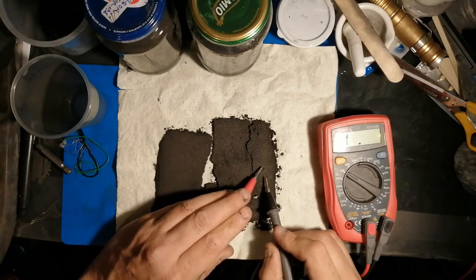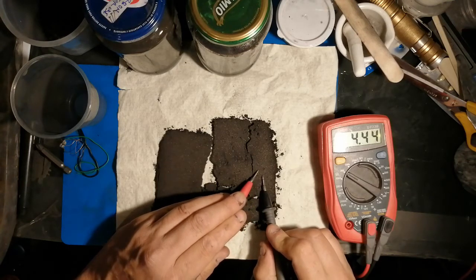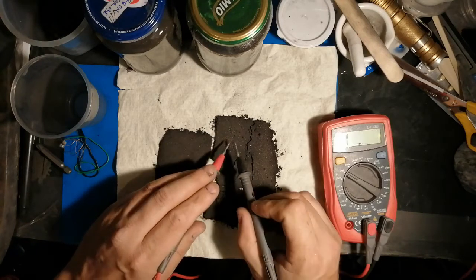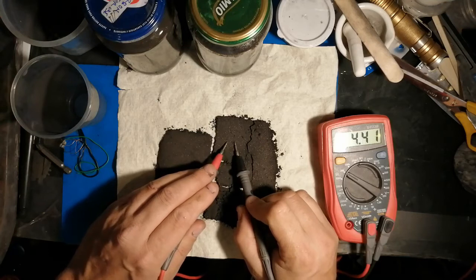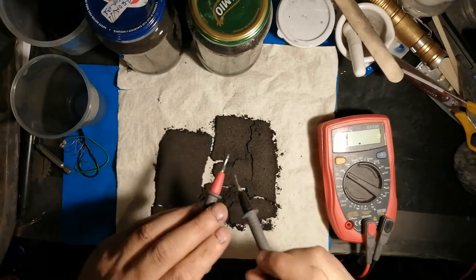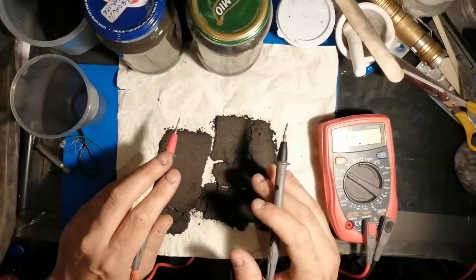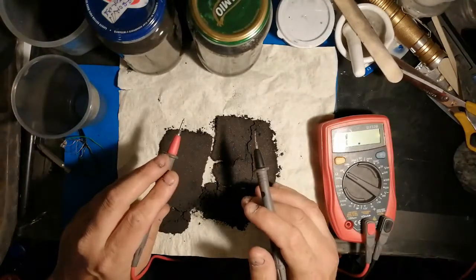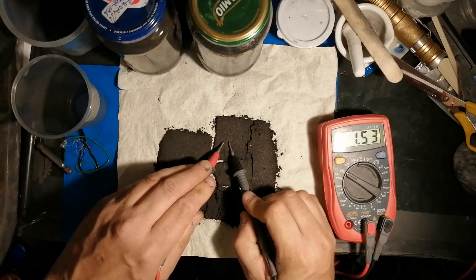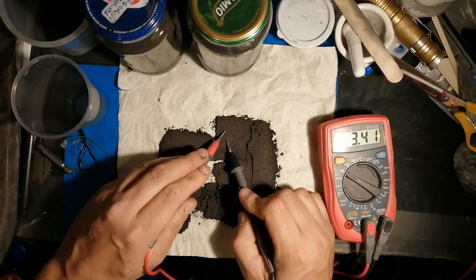I'll continue with this activated graphitized carbon for now, but I'm pretty sure I really need to be playing around with the graphite, and then using the activated graphitized carbon on the very top. So as it goes through its melting process, the very last part is activated graphitized carbon on the very top surface.